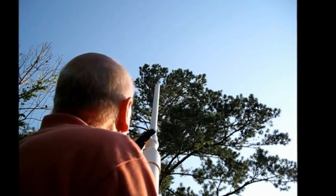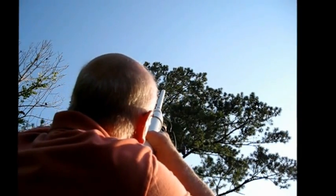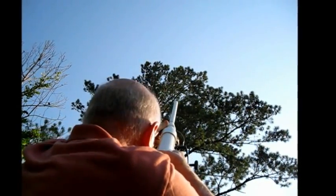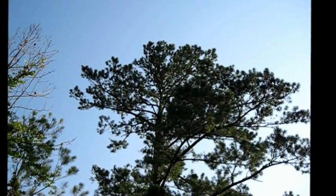Hopefully you'll be able to see this. Okay, over the tree — easily. We successfully have a line over the tree.